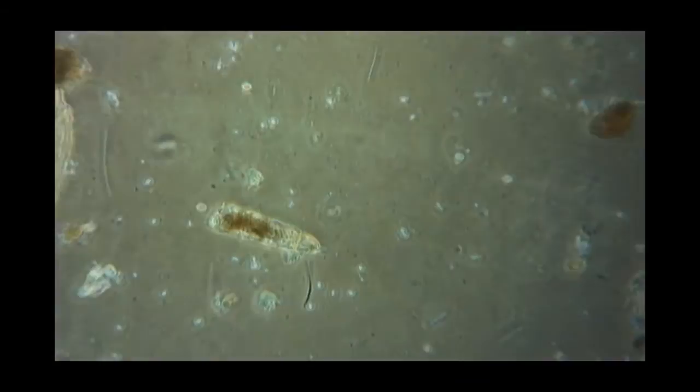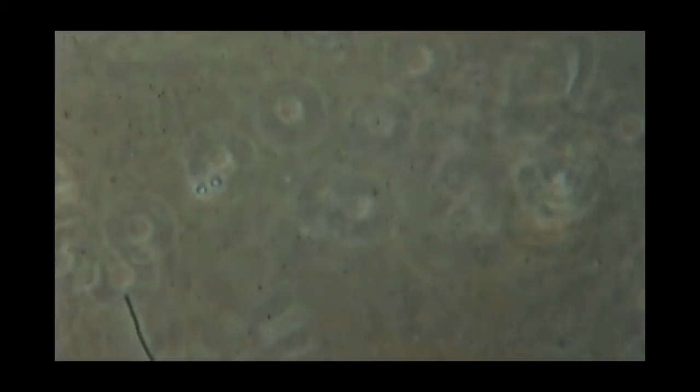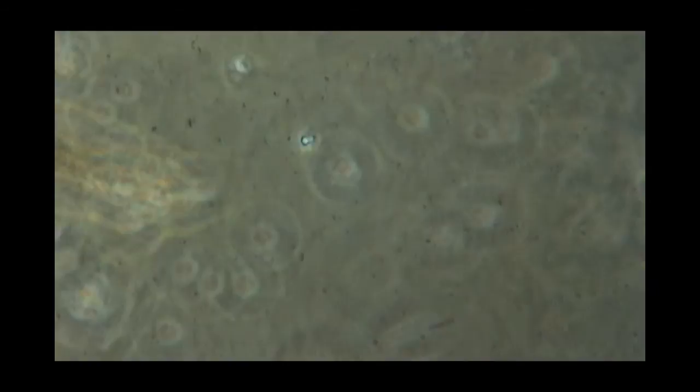Here's a flagellate in the later stages of division — just need to focus in on them. Once they start dividing, they divide approximately every two to four hours, so the population can increase quite rapidly.